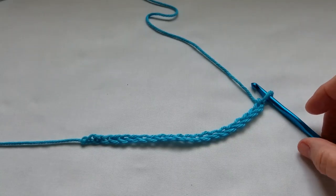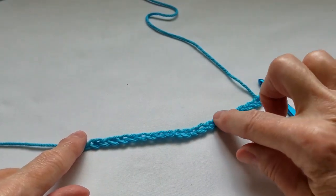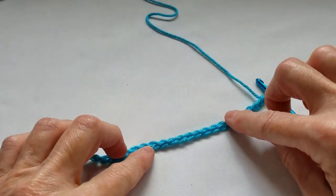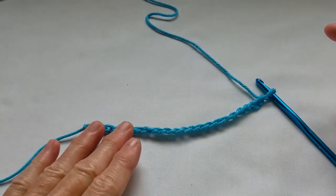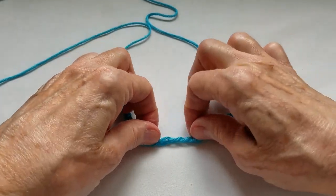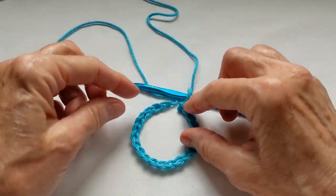I have now finished the 22 chains. It's important to lay your chain out in front of you to make sure that the tops of the V's are facing you. Make sure that you don't twist this chain at any point, because that will cause you great frustration later. Make sure that you lay it flat and the V's of the chain are all facing you. Now we're going to make a round circle out of this chain by joining it into a circle.